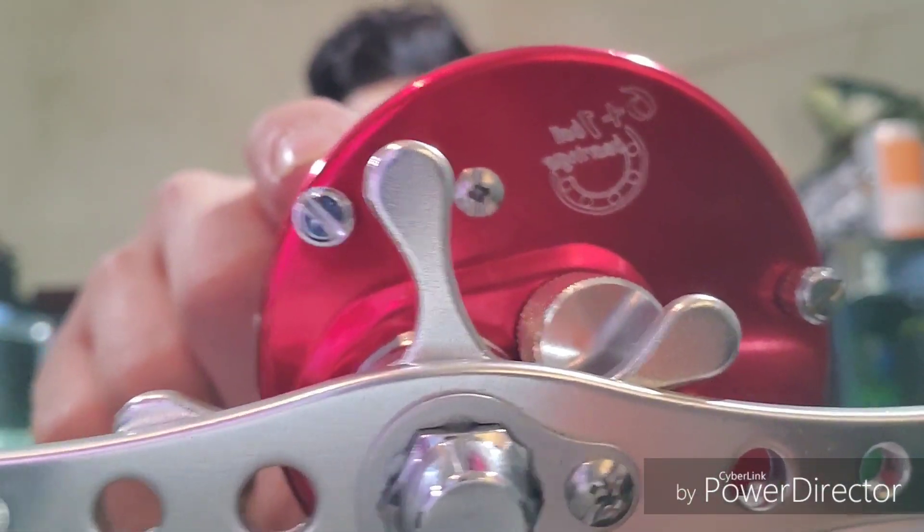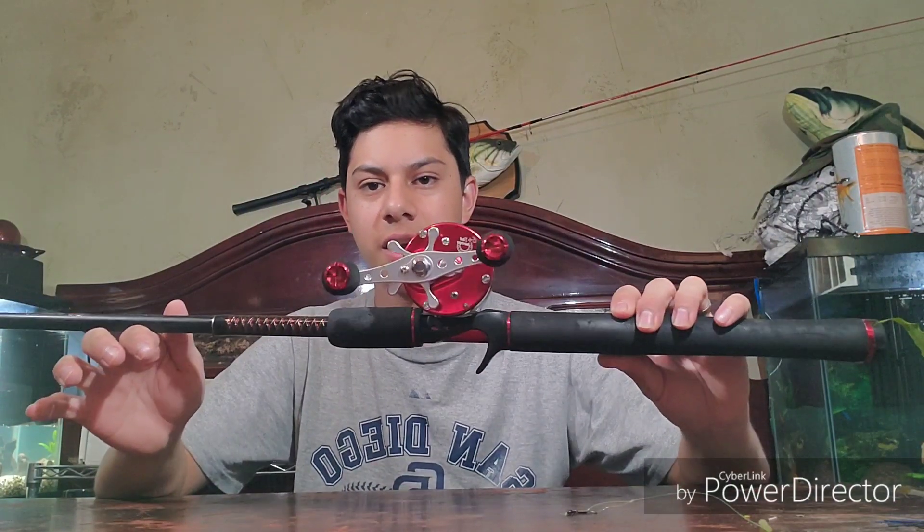I really, really like this reel — I'm not gonna lie, it's a pretty impressive reel. I'm going to be using this mostly for catfishing, that's why I got it. Its main purpose is catfishing, and I usually pair it up on two rods. Let me put it together and show you my main catfish combo.